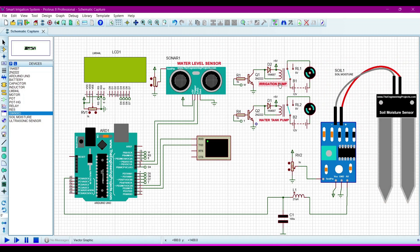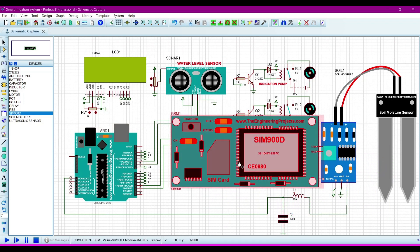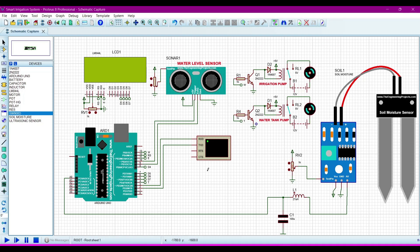In this project we are also using a GSM module with a SIM card to send and receive messages from mobile. The Arduino will generate the message and send it to the GSM module, then the GSM module will wirelessly send that message to our mobile so that we can monitor our smart irrigation system through mobile.